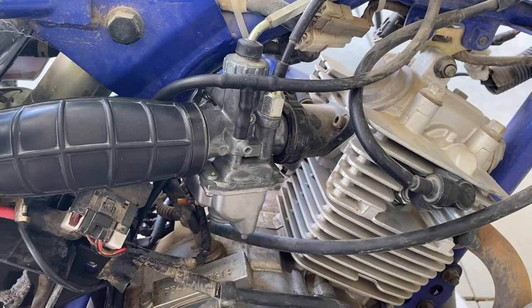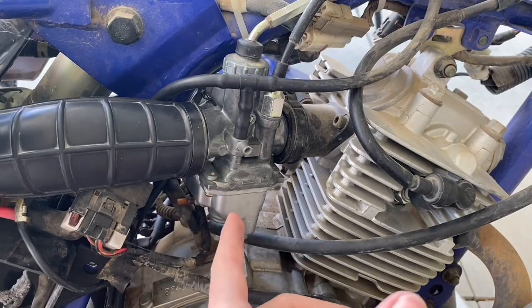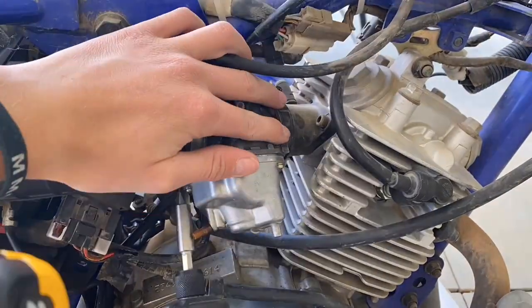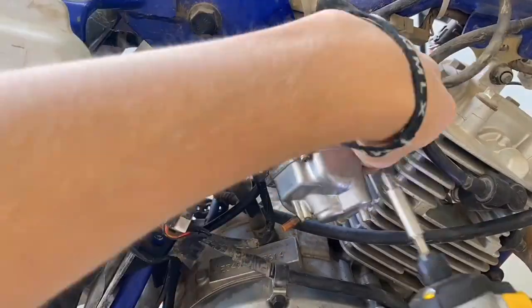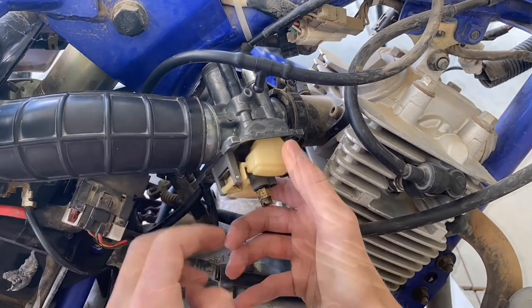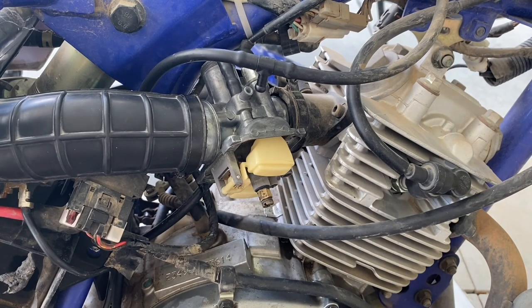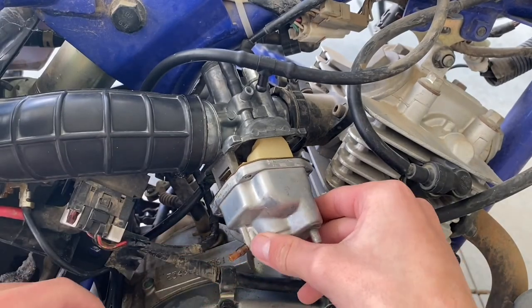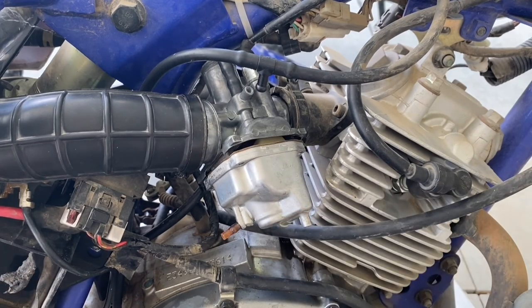Now I'm going to adjust the float height because it does leak when I have the fuel on. Adjusted the float height a little bit — should be just about perfect now. I also had to clean some gunk out of there. At least it's out now, so I can start putting the carburetor back together.